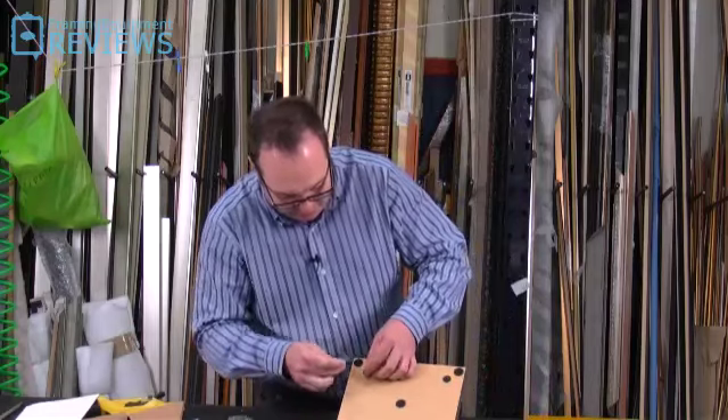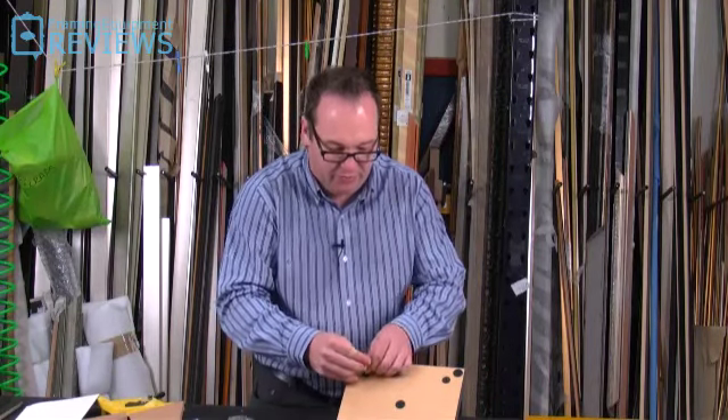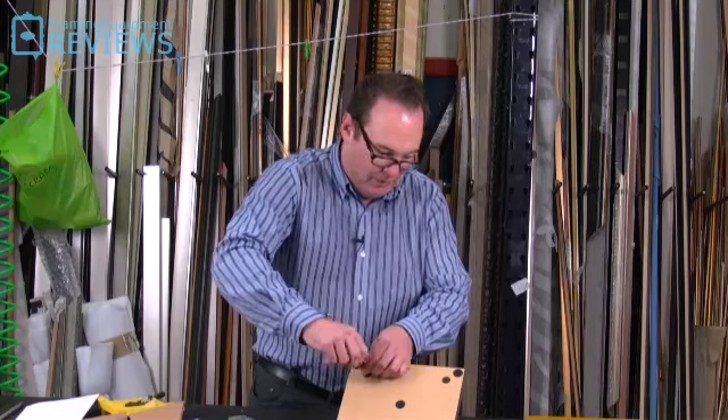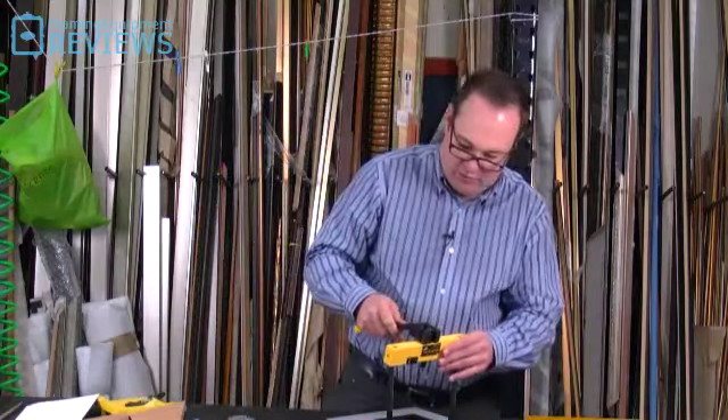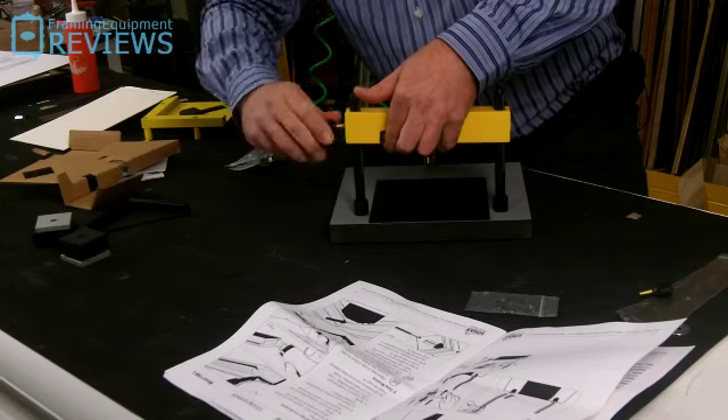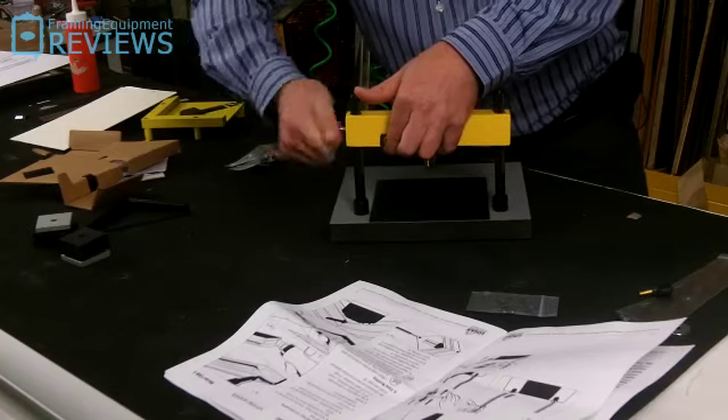It's probably going to suit someone who's making frames at home and doing things that are probably up to about 65-70mm wide. Two bars. I think I probably should have looked at those. Wingnuts on the end.